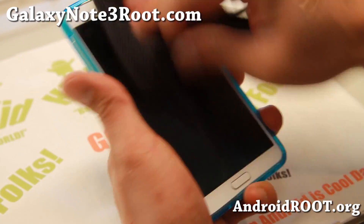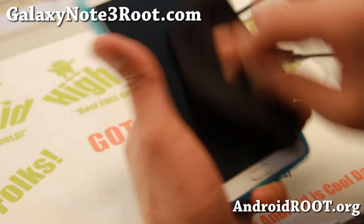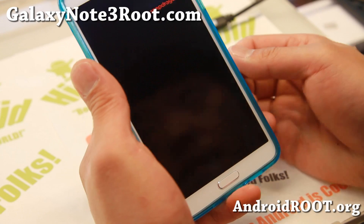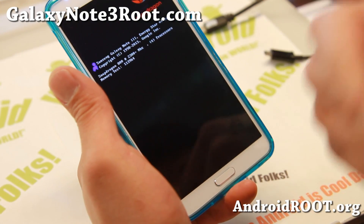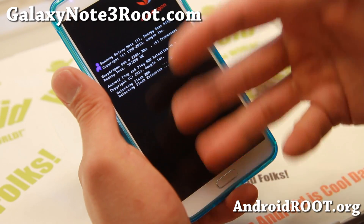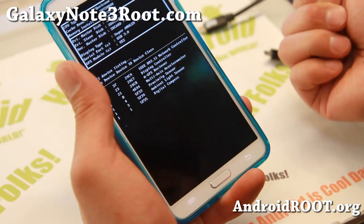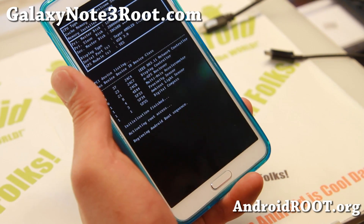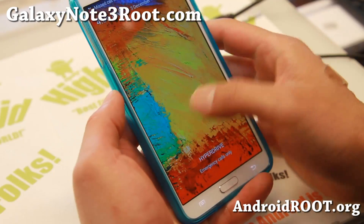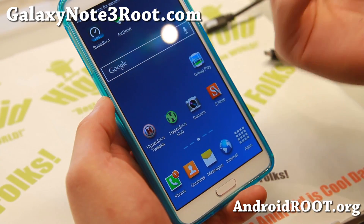I'm going to let it boot here. Basically what we're going to do is try to add a new APN — the AT&T APN. For those of you who don't know what an APN is, it's basically a setting that allows your phone to connect to your carrier for data such as HSPA Plus or 4G LTE. If you don't know the APN settings for your carrier, just Google it — search AT&T 4G LTE APN settings and you'll find it.